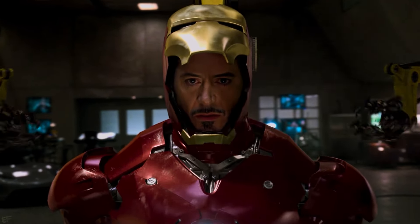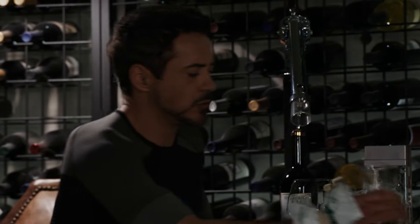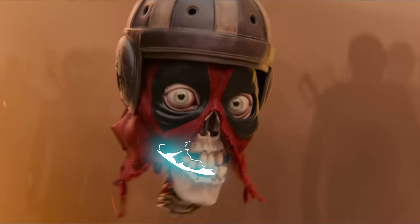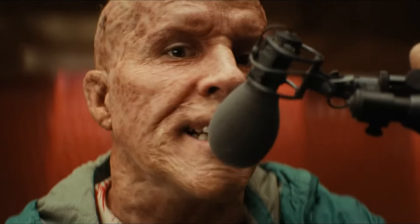Additionally, the writers who worked on Deadpool and Wolverine revealed that a cameo from Iron Man was originally planned for the movie. So in this video, we're going to explore the exact scene where RDJ was supposed to make his return, the reasons why he didn't end up appearing, and how the final fight sequence was altered. Alright, this is going to be a very interesting one.